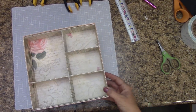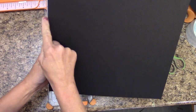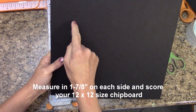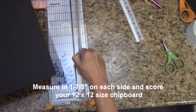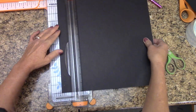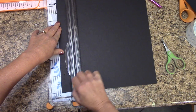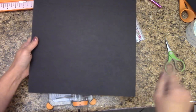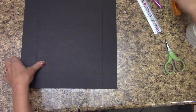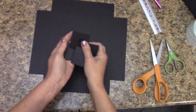On each side we're going to measure in 1⅞ of an inch and score. One and seven-eighths — make sure I'm straight — and score. Go around and do that all the way on each side. I've got mine all scored. Let's grab our craft knife or heavy-duty scissors and cut out those squares again. I've got all mine cut out.